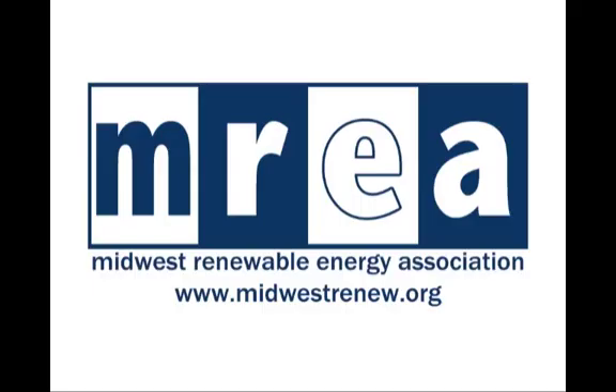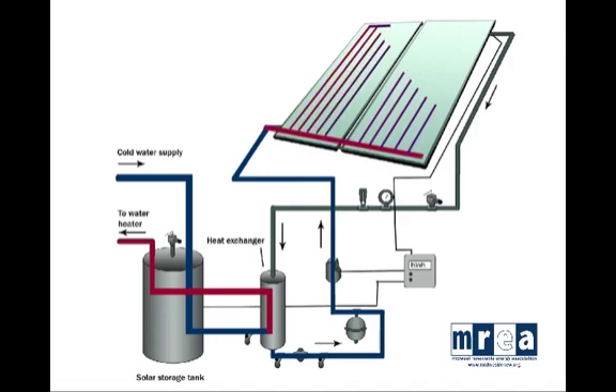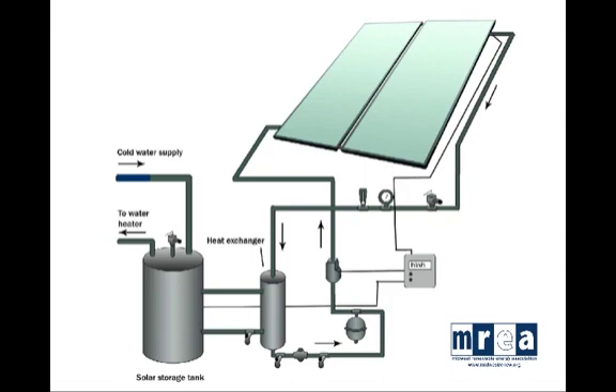In this animation, we're going to take a closer look at what happens with the closed loop antifreeze system, which is the most common in northern climates. Here we see in blue the domestic water loop, which comes into the system via the cold water supply. It makes its way to the heat exchanger, where it is warmed up by the solar fluid loop, passed through the solar storage tank as a preheat before it makes its way to the traditional water heater. At the same time, the solar loop is moving, making its way to the solar collectors still cold.